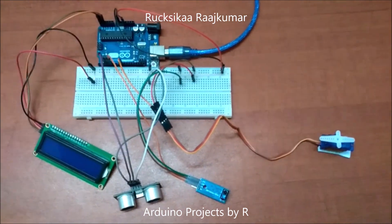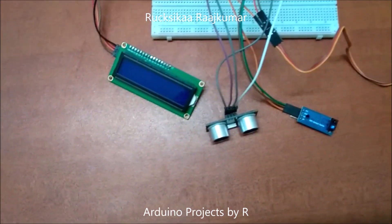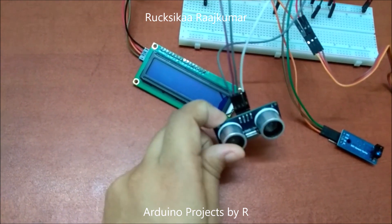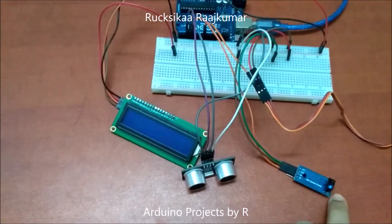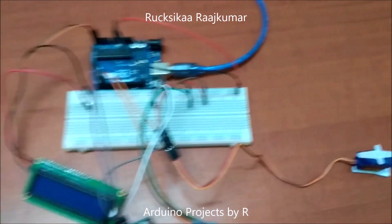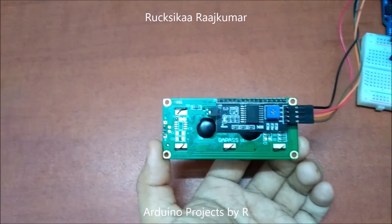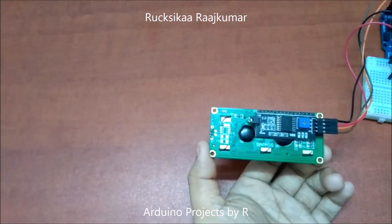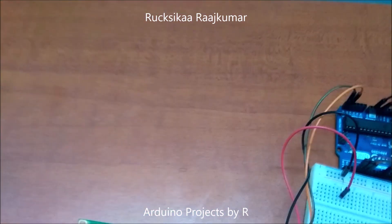Now let me explain the connections. The ultrasonic sensor's TRIG pin is connected to D4, the ECHO pin is connected to D3, the IR tracking sensor module is connected to D5, the servo motor is connected to D9, the SDA pin of the I2C interface is connected to A4, and the SCL pin is connected to A5.